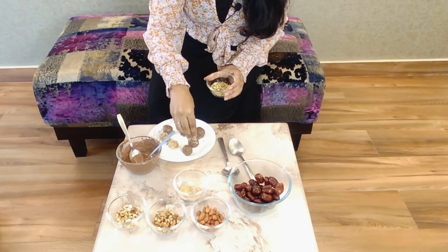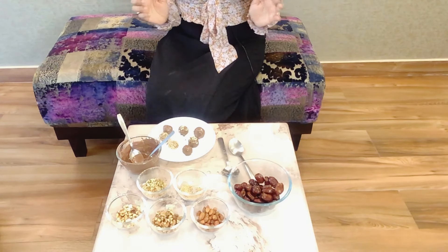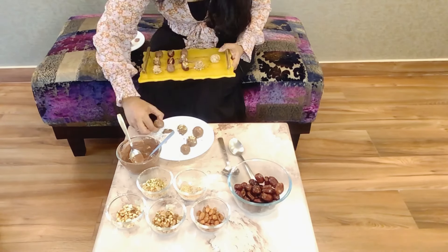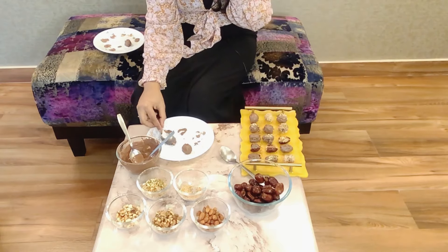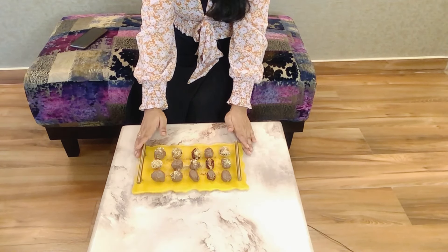Now we're going to plate them. So these are the stuffed dates and these are the energy balls — they don't just look delicious, they taste even better. Try this recipe and let me know how you liked it. If you have any suggestions for improvements, please write to me. Don't forget to hit the bell icon and subscribe to my channel. Thanks for being a great audience — this is Nikita signing off for the day.